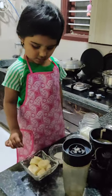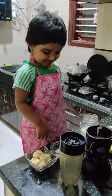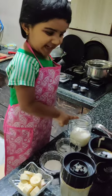Sugar, banana, sugar, ice cream and milk.